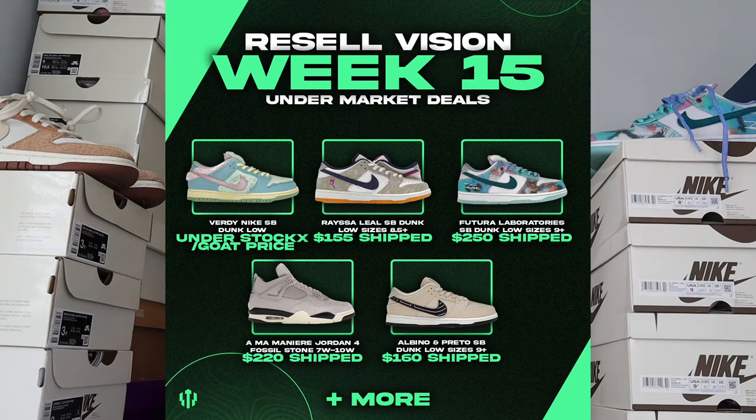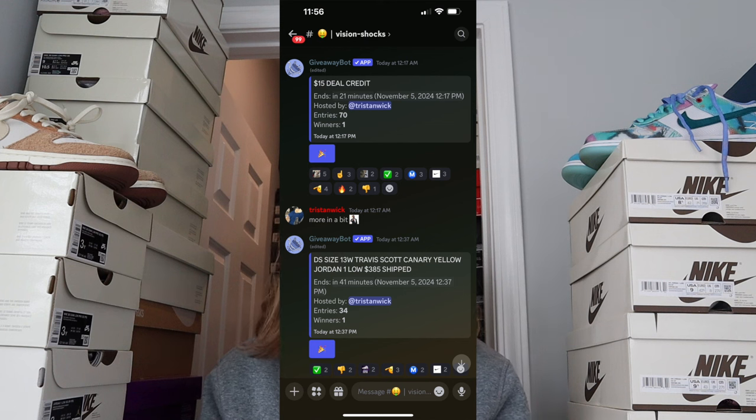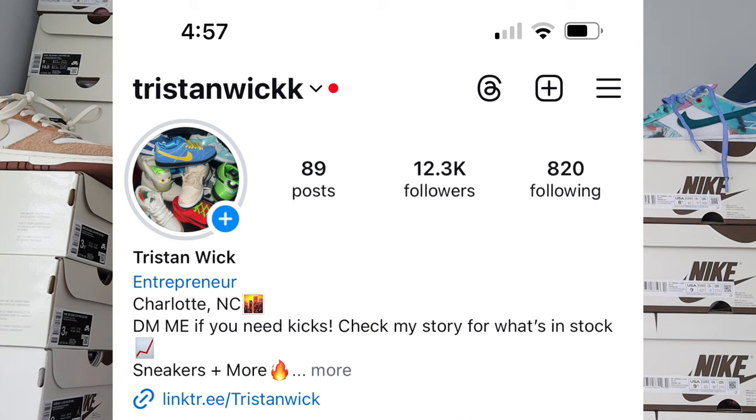Make sure you guys check out the early preview of the Union Ones dropping summer 2025. Also check out Resale Vision down below — you can see some of the deals we did just last night. We're giving away a pair of black cement threes right now for that upcoming release. If you want a chance to win a free pair of sneakers and get undermarket sneaker deals every day, check it out. My Instagram is down there too — I'll be posting stuff for sale on my story.